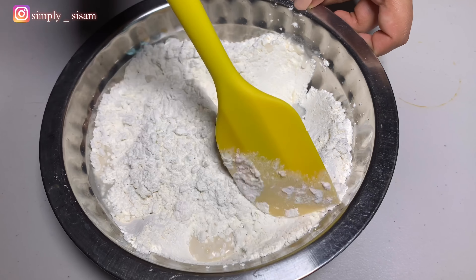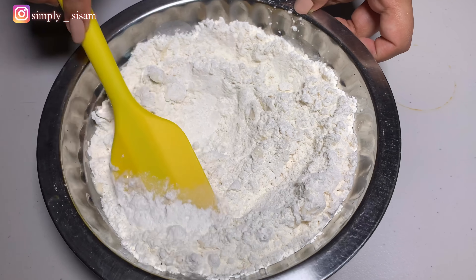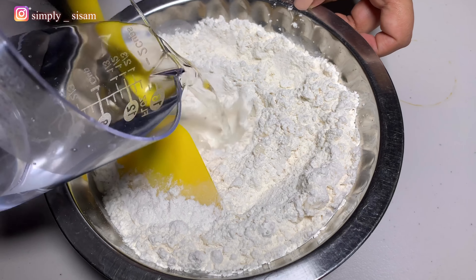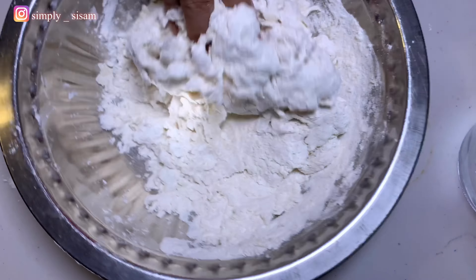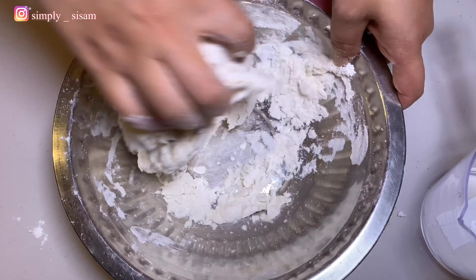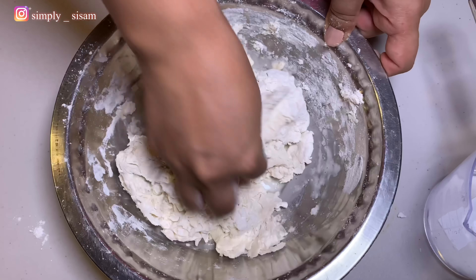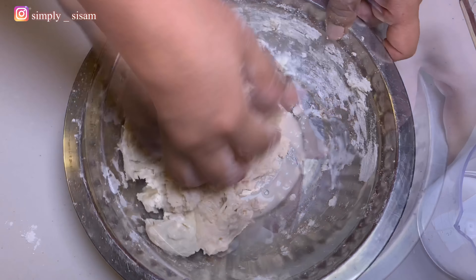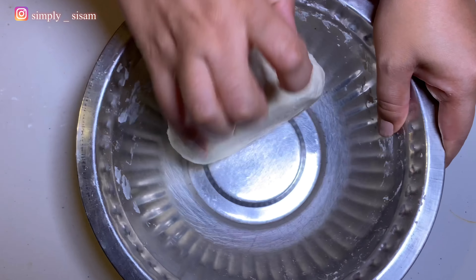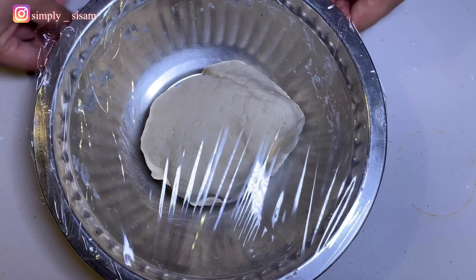If you can find the dumpling wrapper in your nearest grocery store, that would work too. But if you want the real Nepali Momo taste, like in Nepal, this is how they make it. I'm taking two cups of all-purpose flour, add lukewarm water little by little and start mixing it. We are not making the dough soft at this point because we need to rest the dough for at least 30 minutes. We need to give a good 5 minutes of kneading where all the sides of the bowl come out clean and our dough is smooth and firm. Now we've got to cover this and let it rest for at least 30 minutes.